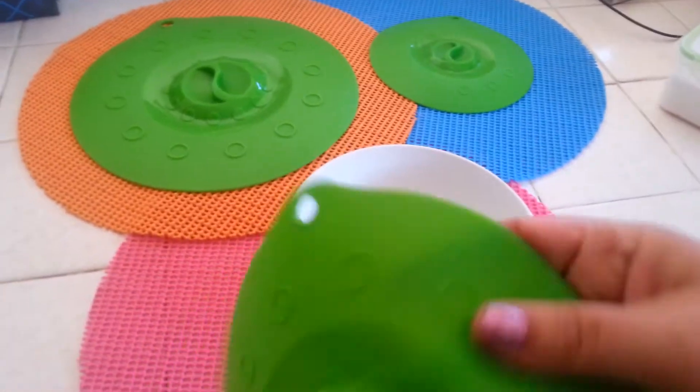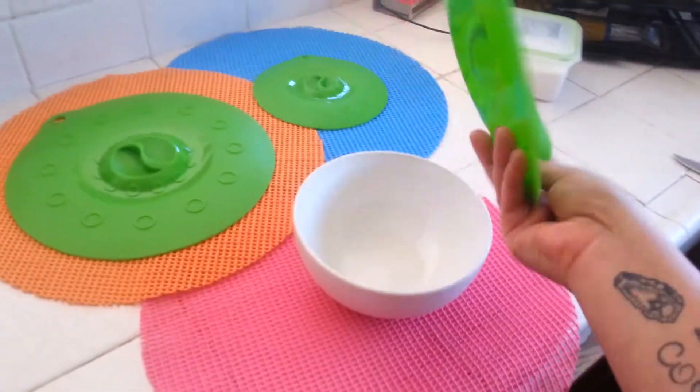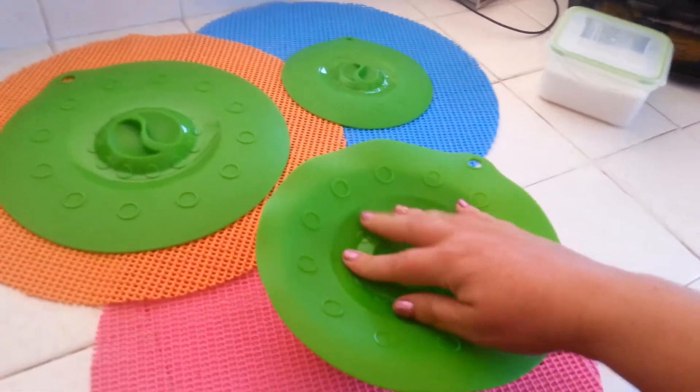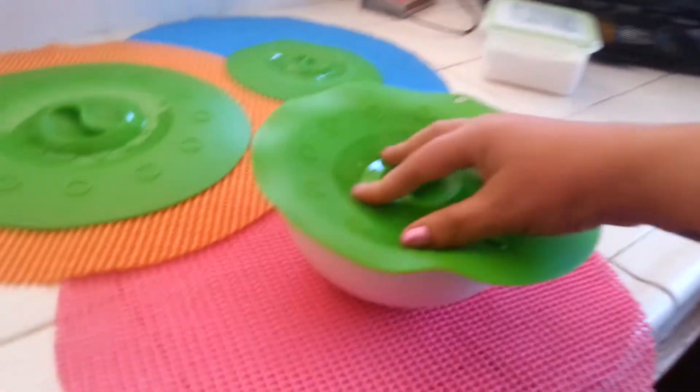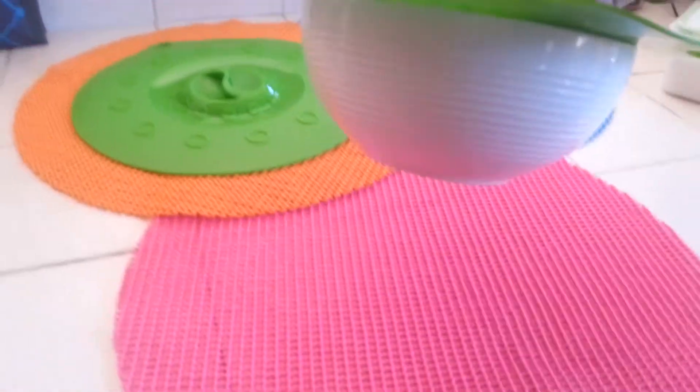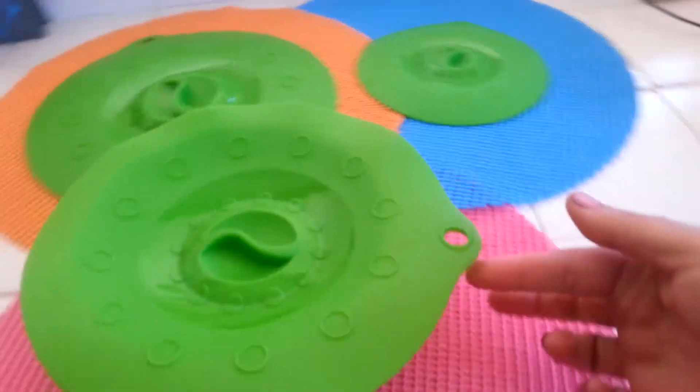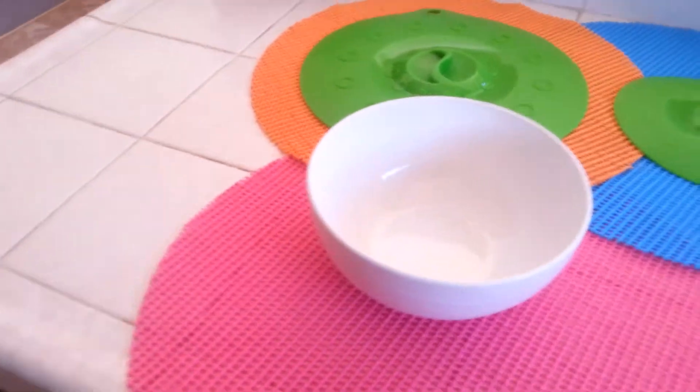So pretend like there's leftovers in here. Simply what you would do is just put it on, try and get it in the middle, and then just kind of push it down a little bit to secure. Now these buggers are stuck on there tight — I can lift the whole bowl up, everything's good — and then to release it, you just pull it up from here and there you go.